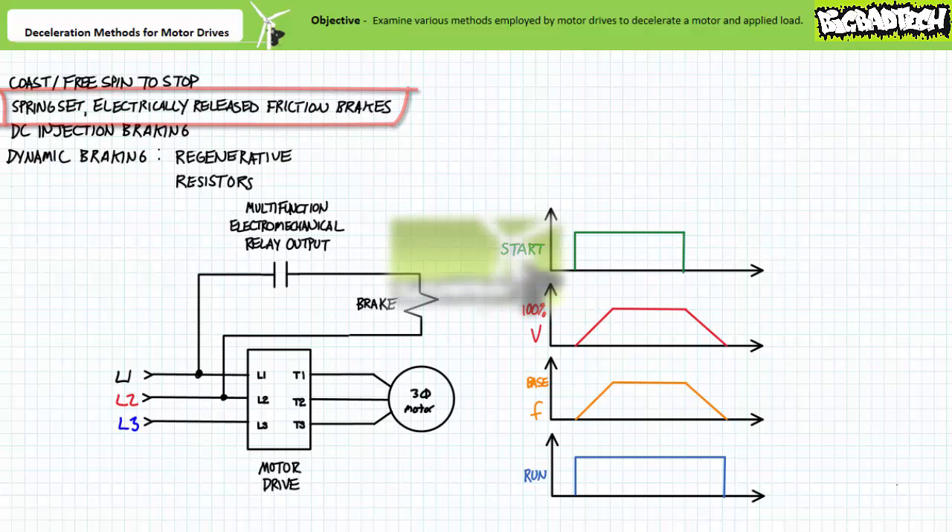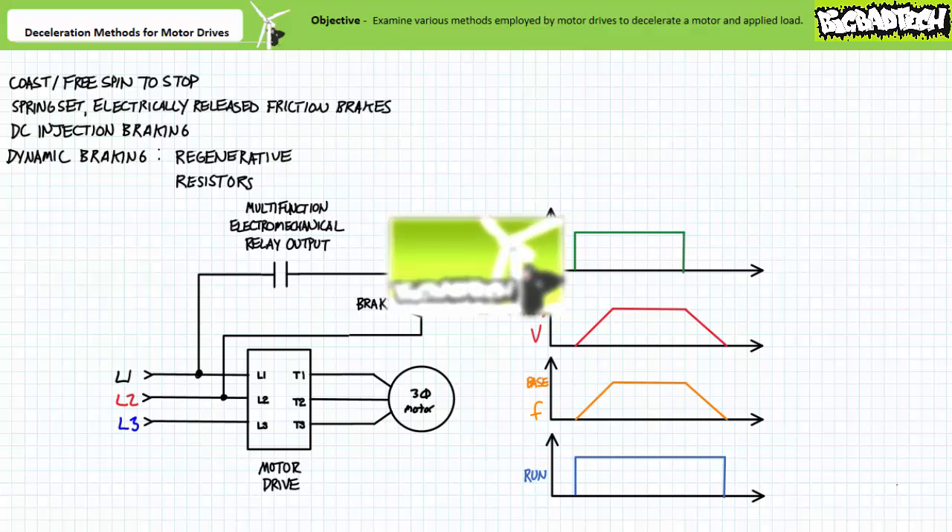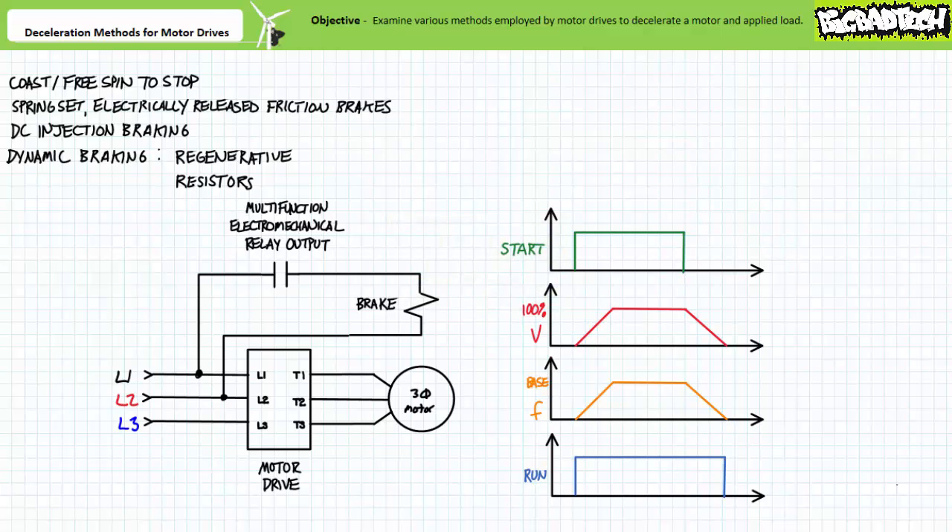Let's examine each of these deceleration methods separately, starting with friction brakes. Motor drives often include accessory electromechanical relay outputs capable of executing various functions. These accessory outputs can be used as an interface with other electrical loads or systems necessitating different levels of control voltage. Consider a motor drive that needs to execute controlled acceleration and deceleration on which applied voltage and excitation frequencies are ramped over a user-customizable time for soft start and soft stop. However, the brake solenoid necessitates full line-to-line voltage to energize the brake solenoid to completely disengage the friction brake. The multifunction electromechanical relay output solves this voltage mismatch by simply switching the full line-to-line voltage when signaled to do so by the motor drive.